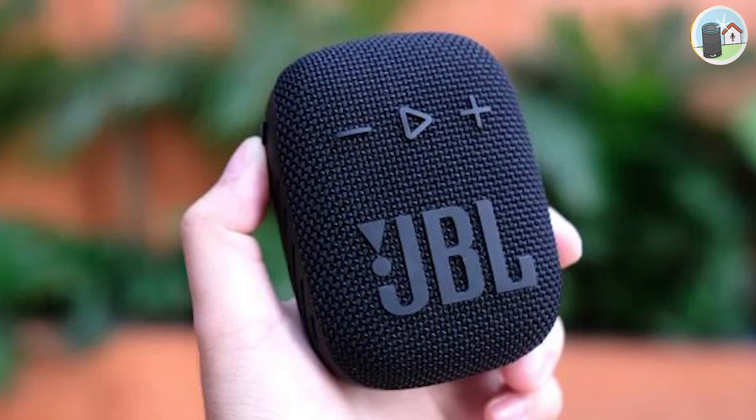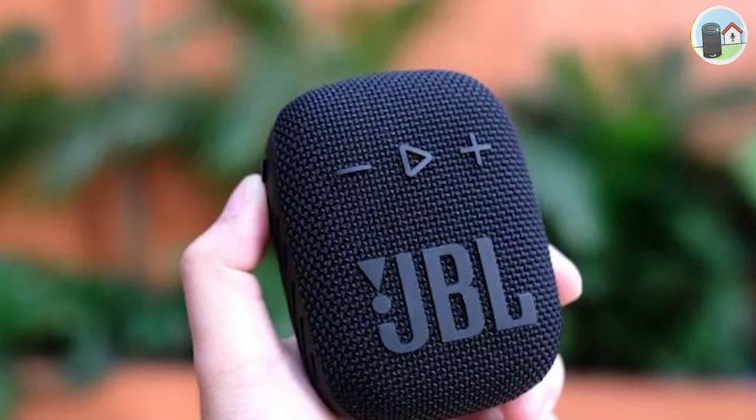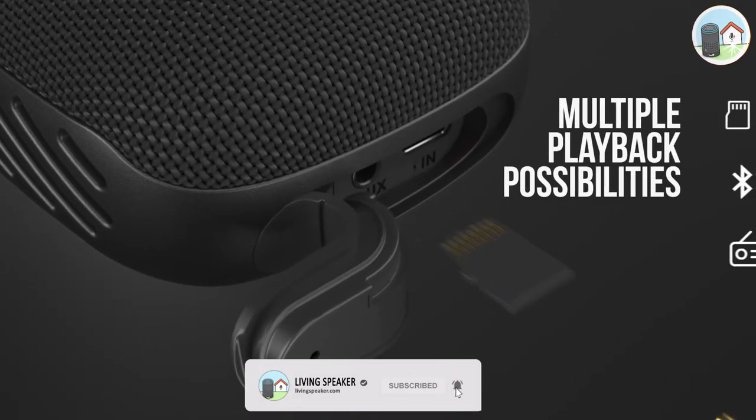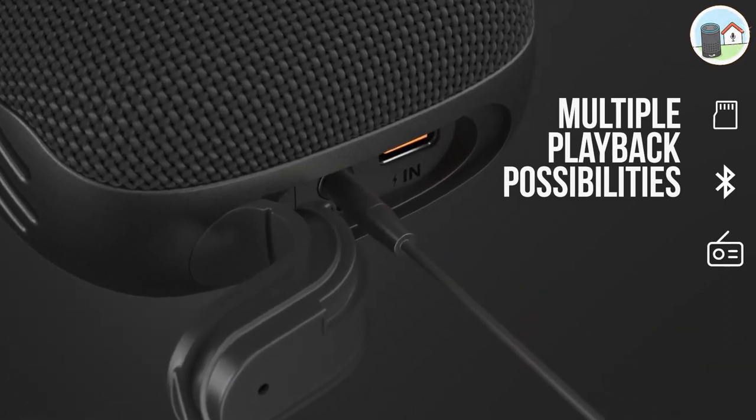But that's not all — this speaker has multiple playback sources. You can connect it to your phone via Bluetooth, tune into your favorite FM radio stations, insert a microSD card, or use the aux port to connect to any other audio device.